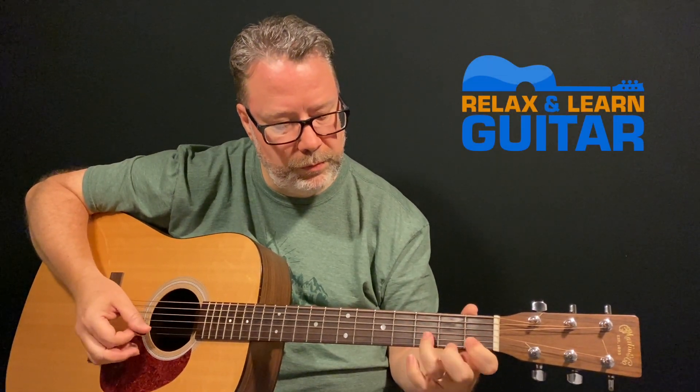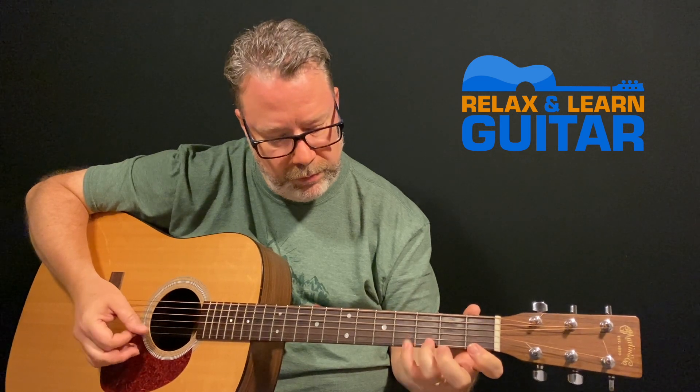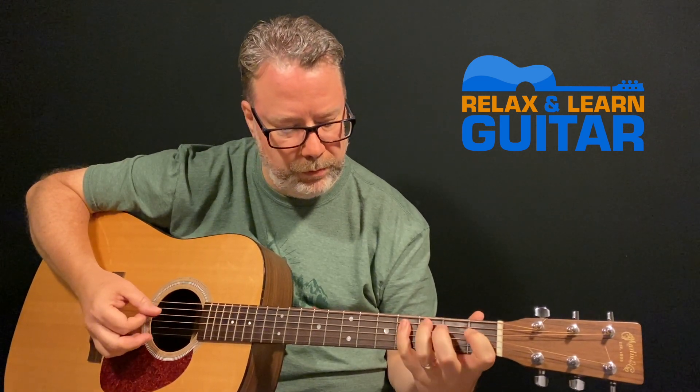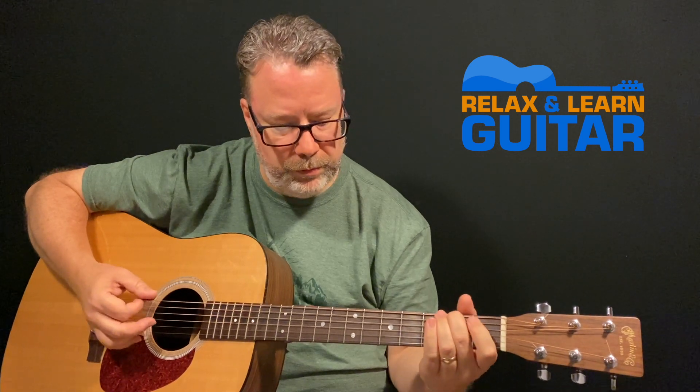When I get ready to play I need to warm up a little bit. The older I get the more I need to get ready to play the guitar. Gotta love old age. In this video I'll show you an exercise that you can do that will help you become a better guitar player. Hi, I'm Kevin from Relax and Learn Guitar where I help music lovers over 40 become the guitar players they've always wanted to be.